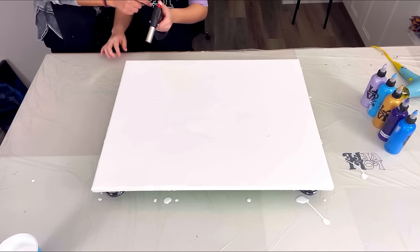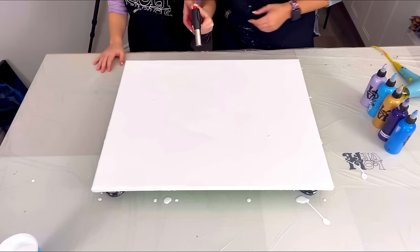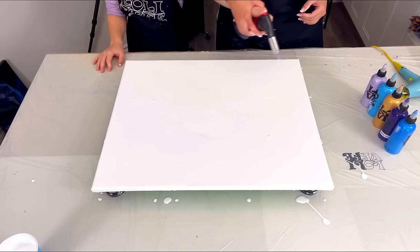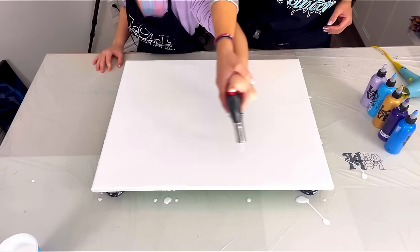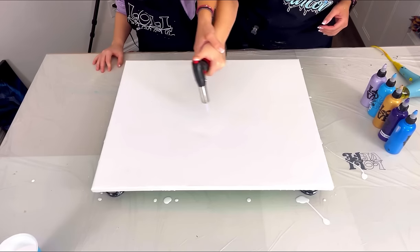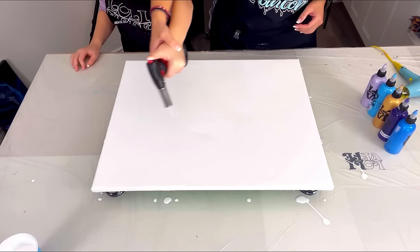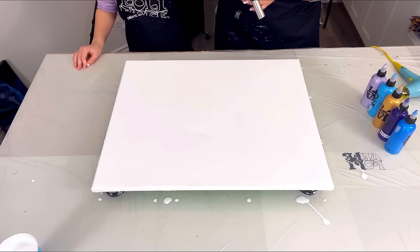I'll hold your hand - don't be scared. She's a lefty, so use your left hand. Ready? Push the button, hold it down - there you go, keep it down, perfect. We're going to pop all the bubbles because you must pop all the bubbles! No bubbles - we don't want bubbles, it's going to ruin the painting. All right, you can let go. Pretty cool, yeah!